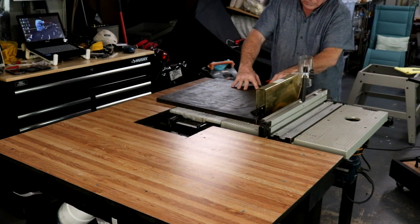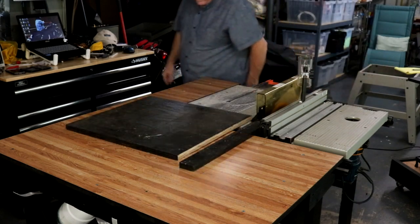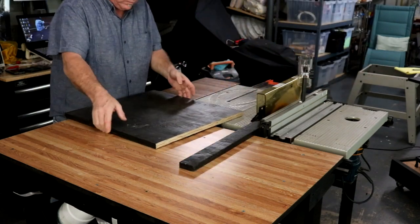Did I mention all this is made from scrap that I store on my rolling wood cart? Why can't I say wood cart?